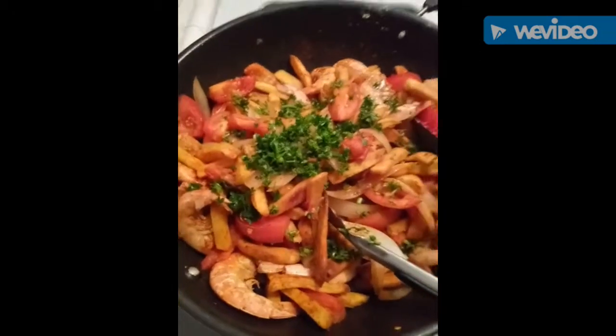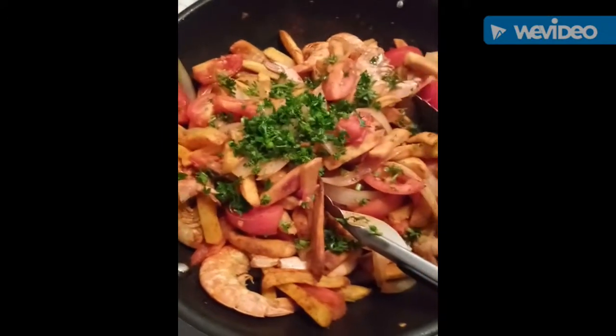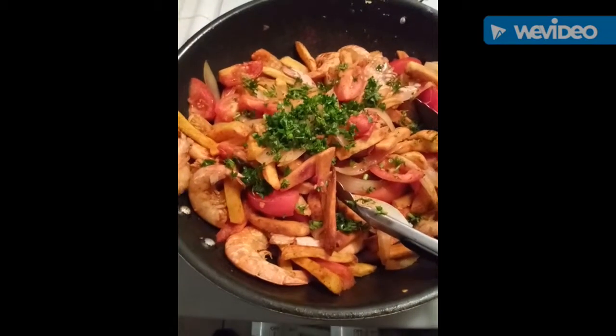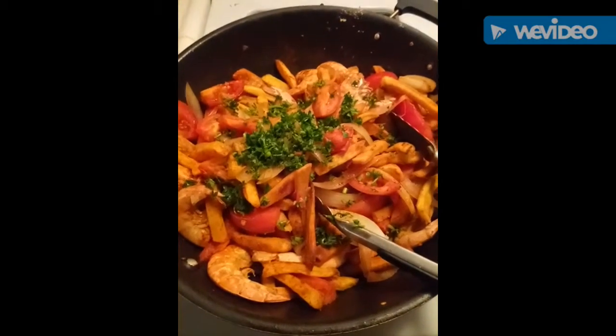One thing I forgot to tell you guys: as soon as you combine all the ingredients together, you turn off the fire. Let it sit for about 10 minutes before you serve it, so all the flavors can marry with each other. Then serve. Alright, hope you guys enjoyed this!